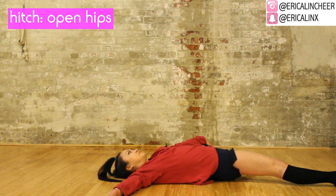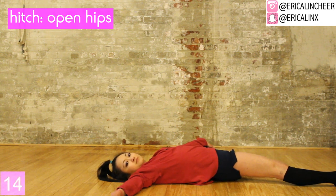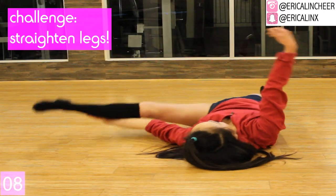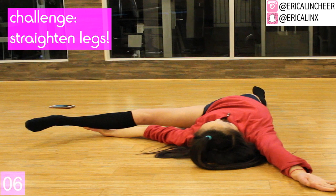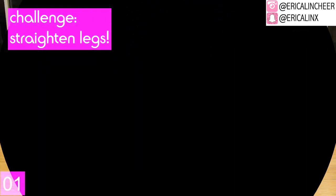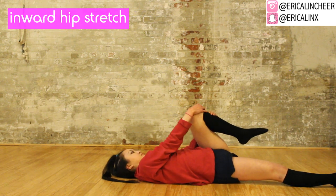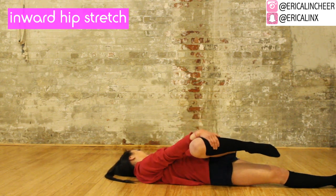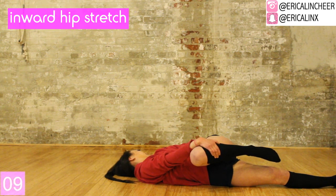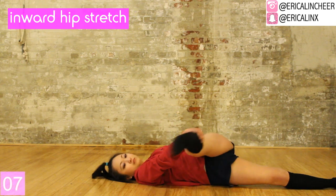Hitch one leg and open up so that you're turning out. It can also be helpful if you have a partner push down on your outer leg for you. If you want to challenge yourself, try to make that leg completely straight. Then turn your knee inward the other direction to stretch out that outer hip — basically the outside of your butt. To challenge yourself again, make that leg straight.